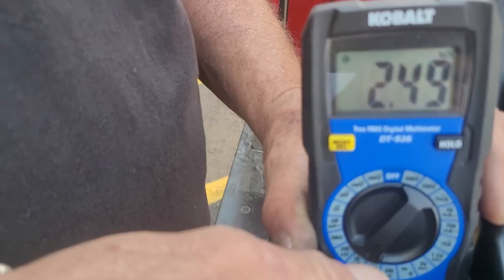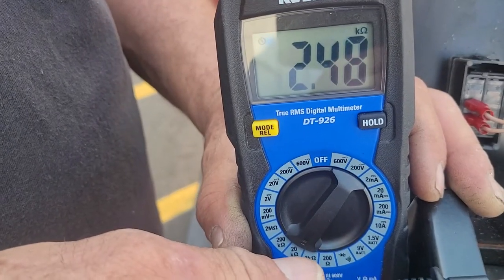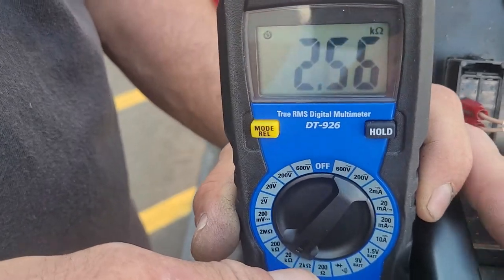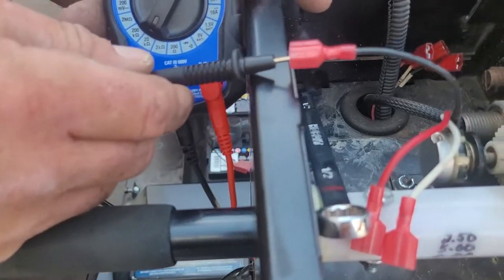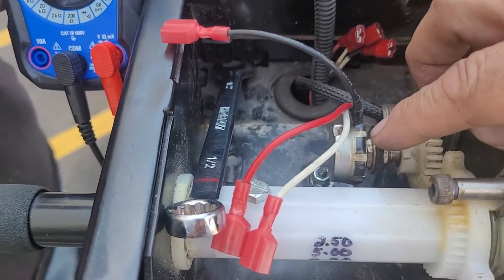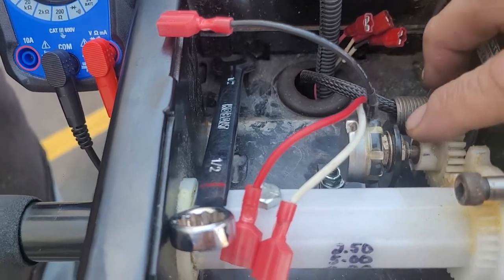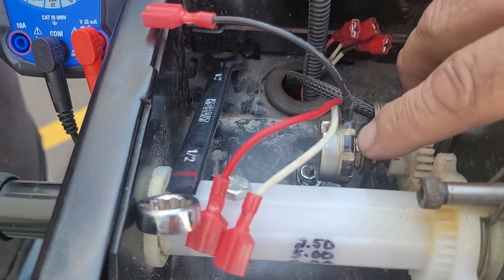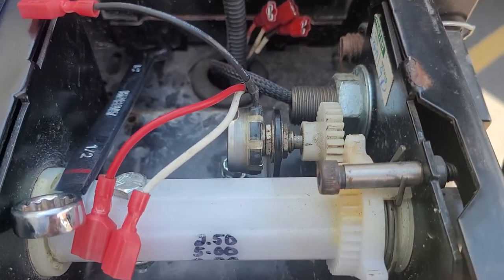There it is — 2.48. The numbers are going up and down because we're moving our fingers slightly. Working with this potentiometer requires really hairline movements. Now I'm going to tighten the outer nut to lock everything in place so it doesn't move when I operate the handle.